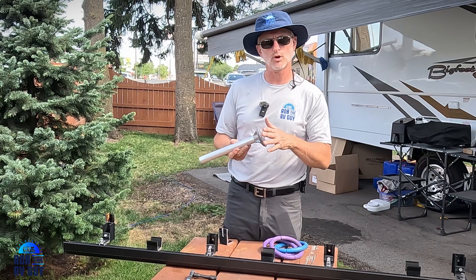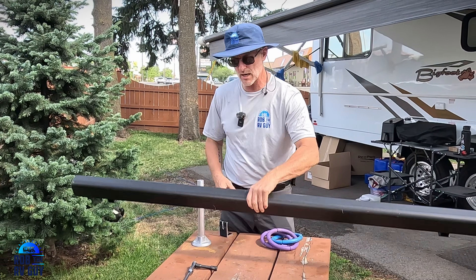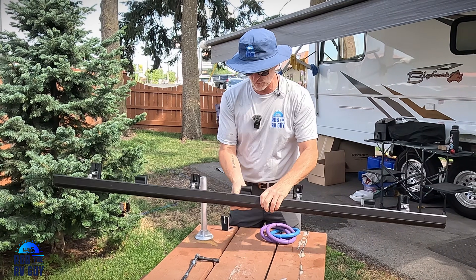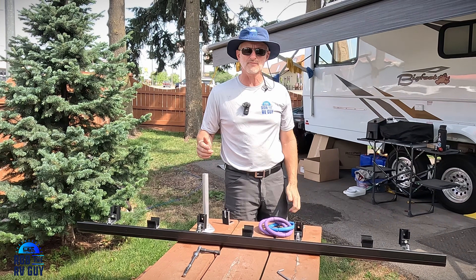We're going to detail how we're affixing these, how we're sealing them, how we're creating an aerodynamic front — which is what we're going to be doing with this. This is going to be our air brake on that front panel, and we're going to show you the final product when it's all said and done. So let's get going and have some fun.